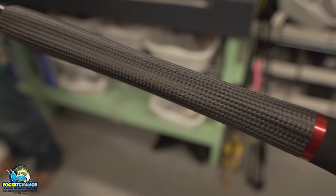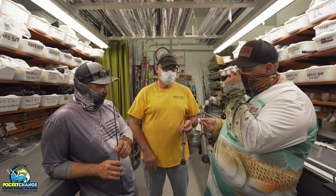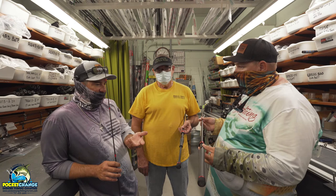Somebody might go with a trout rod where they're throwing jigs — a super, super light rod with carbon fiber grips and some nice jewelry on it. This rod is going to have a black titanium guide, which is kind of a rare guide. It helps save weight too.